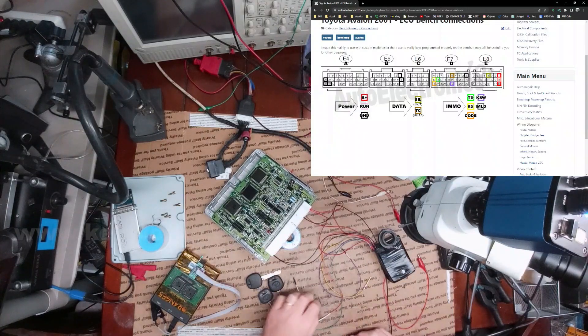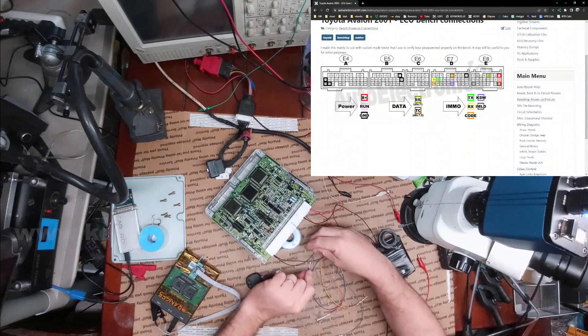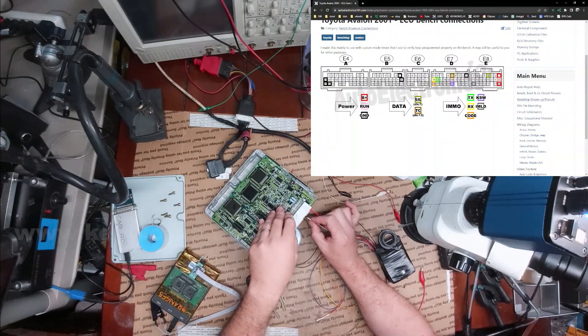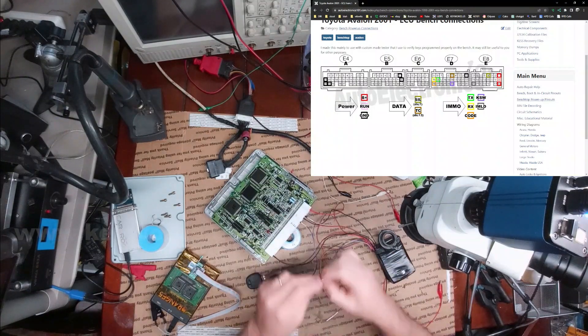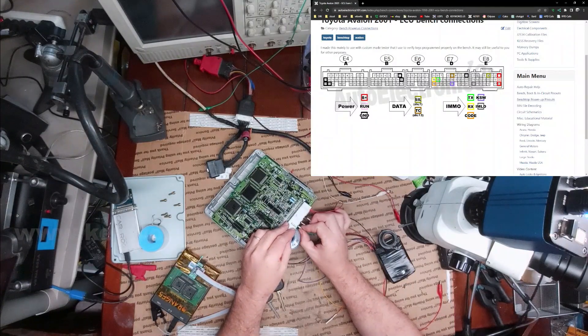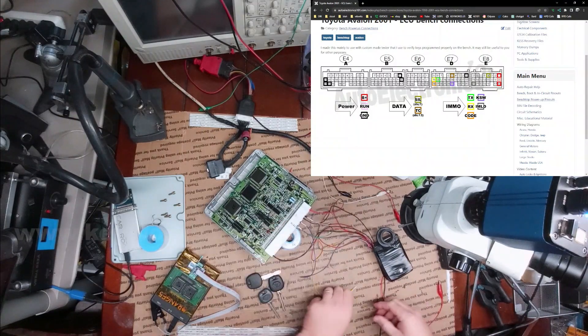After that I'm going to connect up my immobilizer stuff. I think this one is the immobilizer lamp — that's going to be pin 22 on this connector. And this is going to be our switch on pin number 23. Now we have our TX, which is 18. We have our code, which is 28. And then we have our RX right here.